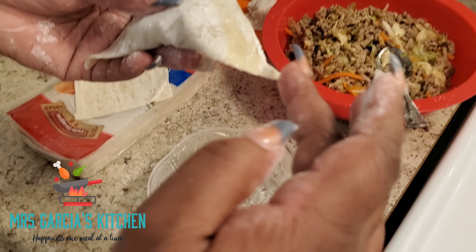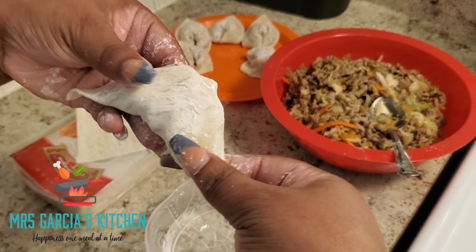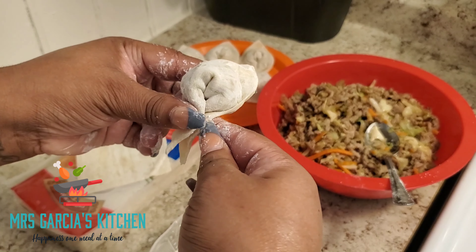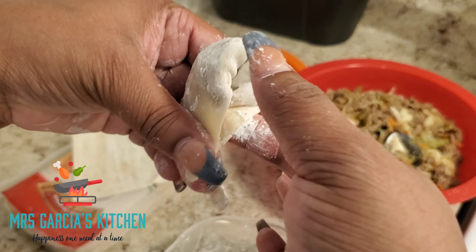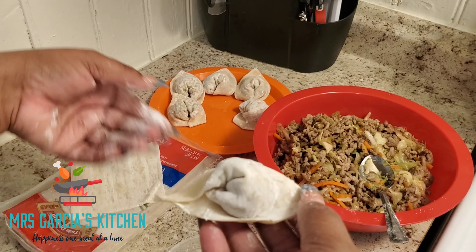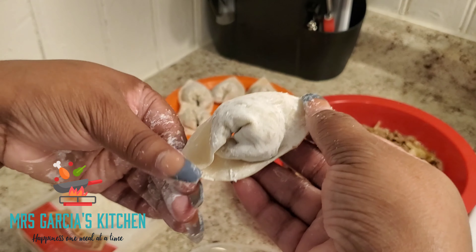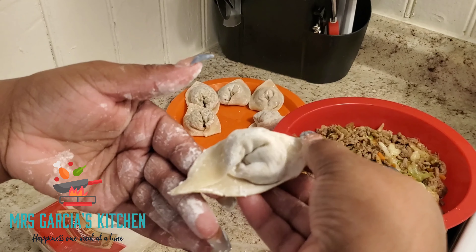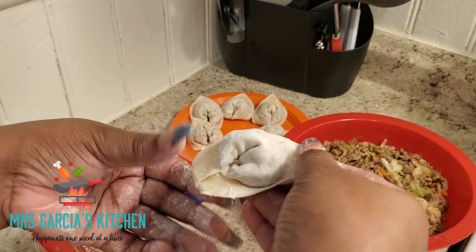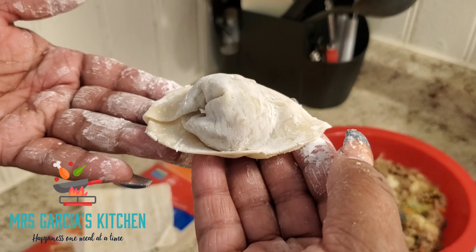Now I'm also going to take some water — wet the back edge of the corner — take my sides, push them in, and bring them together. Pinch the bottom. And there you have it. Now you can take that bottom piece and fold it back to make it look a little bit more pretty, or you can leave it as is. I'm going to show you guys one more time how I wrap this.